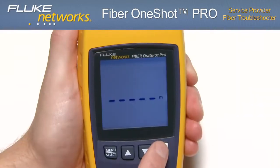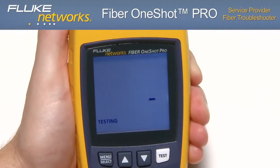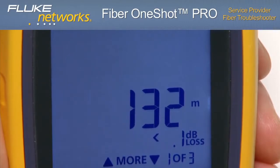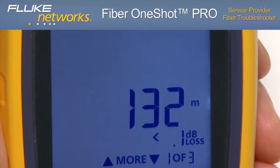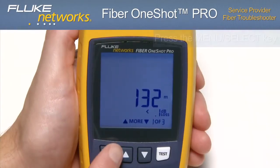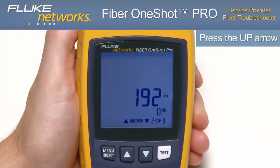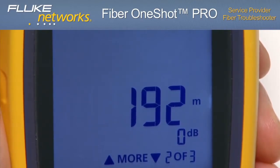In just seconds, the test results are displayed. Loss and reflectance of incidents on the fiber are measured, as well as the distance to the incidents. In this case, the bottom right-hand corner of the display tells us we have three events on this fiber. The first event displayed is the loss of the first connection and the distance to that connector — the distance shown is the length of the launch fiber if one is connected. To switch between loss and reflectance measurements for an event, press the menu select key. Using the up arrow to scroll to the second event, the distance shown includes the length of the launch fiber. So if the tester shows an event at 190 meters, the event is actually at 60 meters if you are using a 130-meter launch fiber.